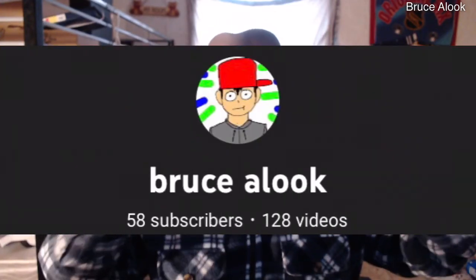Hello guys, it's Bruce Alok. Welcome to this video. Today's video I have for you is me showing off my drawings. So let's get to the chase.